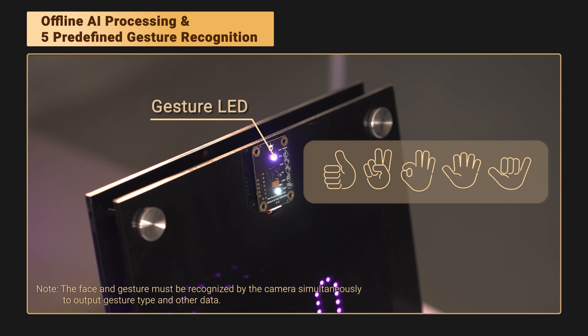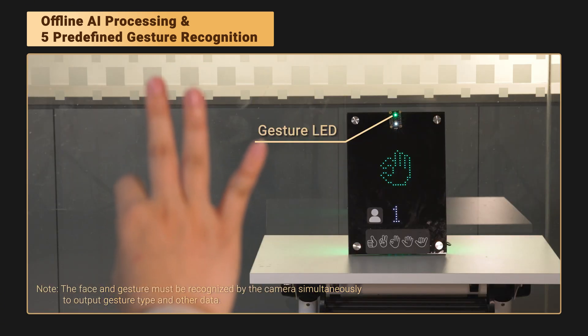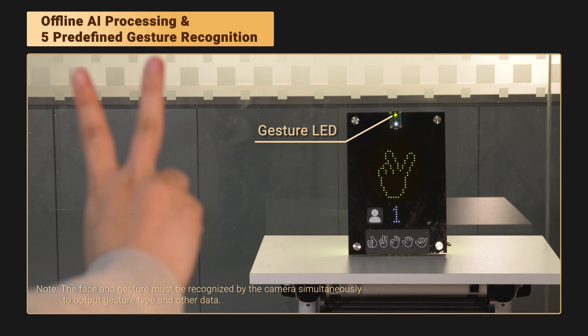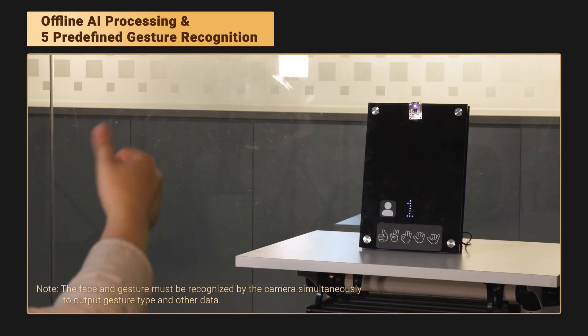It comes with 5 preset gestures. Good gesture lights up blue. OK turns it green. Stop activates red. Victory brings up yellow. And call me glows purple. Pretty fast, right?